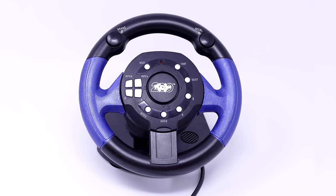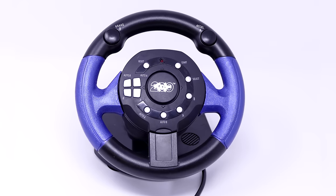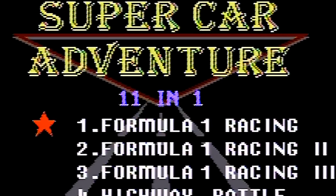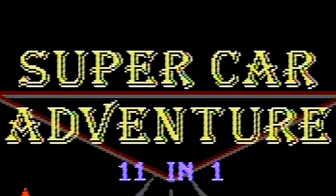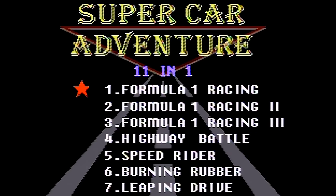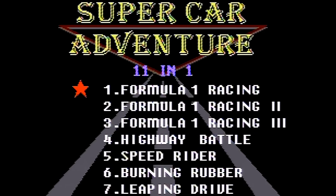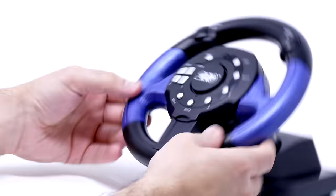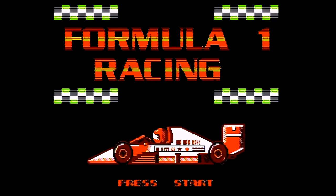I think you're pretty much caught up with how bad this hardware is. Now let's get into the games. Utilizing the cheesiest font they could possibly find, this is Supercar Adventure 11-in-1. That's right — 11 games in one, each one most likely a racing game because, well, it is a steering wheel. Let's start off with Formula 1 Racing.